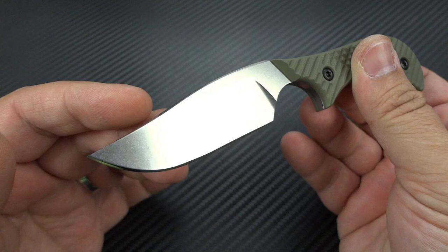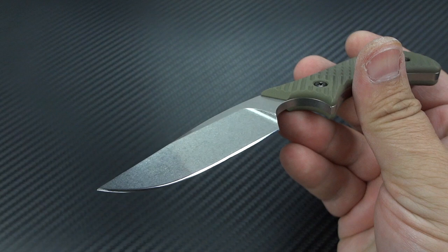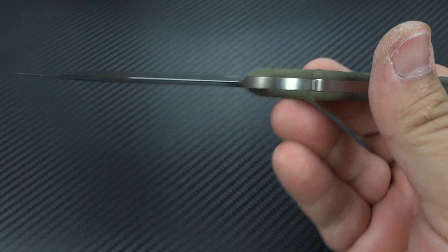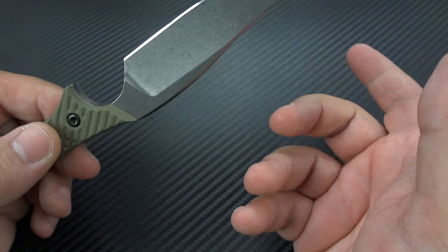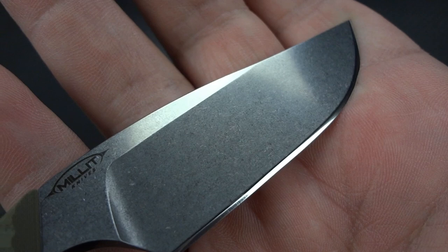Now what you're looking at here is CPM-154, and this is done in their signature CNC hollow grind. If you go back just a couple of years, one of the ways you could tell if a custom knife maker was doing true custom hand grinds himself — or having stuff CNC'd and water-jetted — was if they did a hollow grind. Hollow grind really, outside of one place, didn't happen off of a machine. It really had to be done by hand. Well, they do it by machine, and they do it flawlessly. You'll also notice a really robust stonewash pattern.